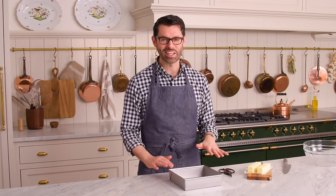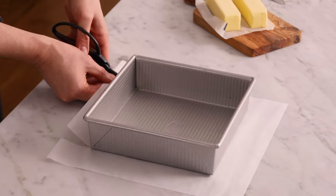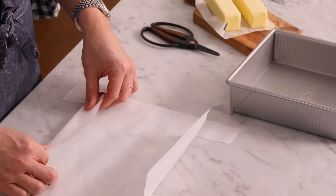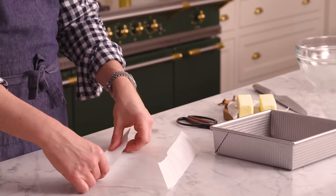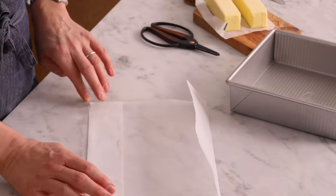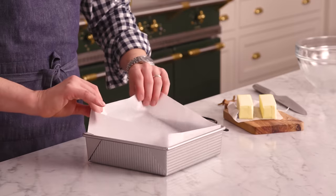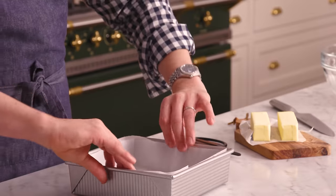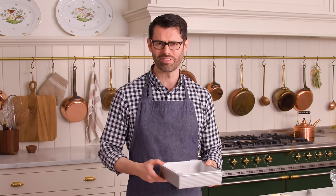First off, get a baking dish for this no-bake treat and line it with parchment paper or foil. Four snips at the corners is all you need to do — fold it. You could use an eight-by-eight or a nine-by-nine-inch square dish; it just determines how thick your peanut butter bars are. After it's been cut and folded, it should just gracefully plop in with a little help. Your dish is ready to go — everything will come out in a snap and there'll be no cleanup.